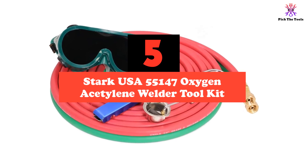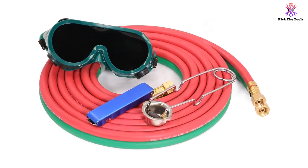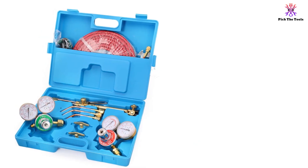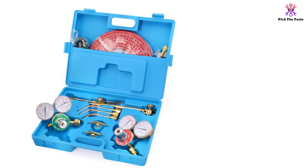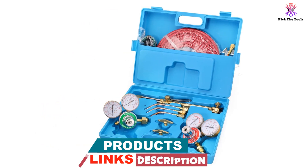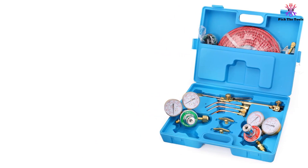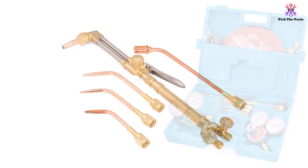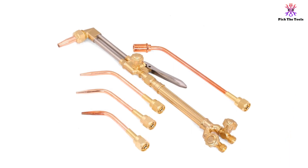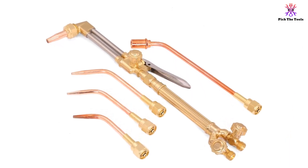The Stark USA 55147 Oxygen Acetylene Welder Toolkit is perfect for both amateur metal workers and seasoned professionals. It uses oxygen and gas fuel for portable welding, brazing, soldering, and metal heating processes. The kit features deluxe single stage regulators, brass torch handle, and brass valve body for maximum strength and durability. The precision torch handle comes with dual check valves, cutting attachment, and cutting tip size number zero.